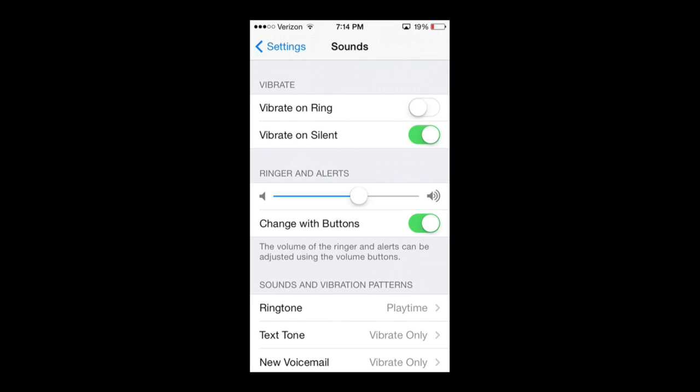Right at the top it says Vibrate and it says 'Vibrate on Ring' and 'Vibrate on Silent.' The way I have my settings: make sure 'Vibrate on Ring' is off and 'Vibrate on Silent' is on. Vibrate on Ring is very self-explanatory — it vibrates whenever your phone rings.